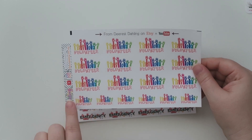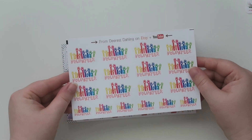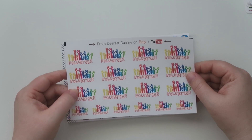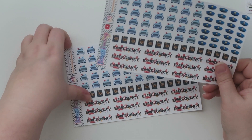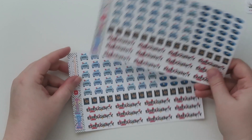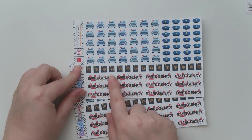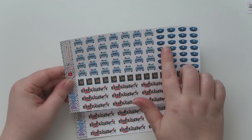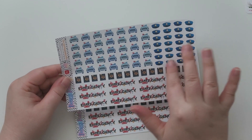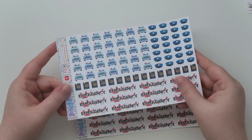I found these volunteer stickers and they're super cute — big volunteers and little volunteers with rainbow hands and a little heart in the middle. I also got these emergency stickers. The seller didn't have just emergency stickers as a standalone, so I'll probably keep some of the cop cars in case I get pulled over and cut the rest up and store them in a way that makes sense.